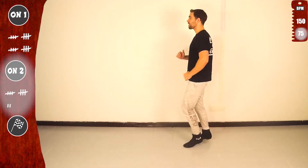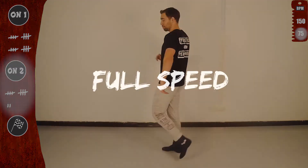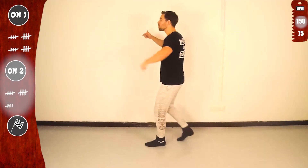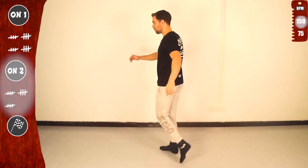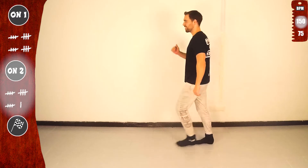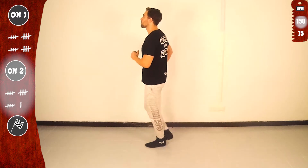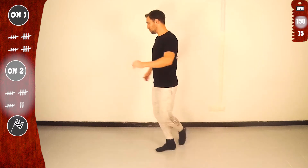Let's go. Last time slow, then get ready to full speed. Basic on 2. Let's go for the second time. Basic. Last time. Yeah.